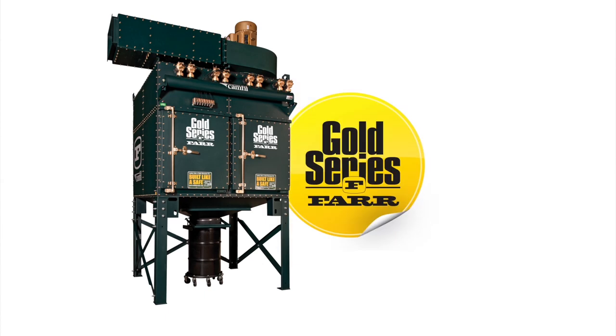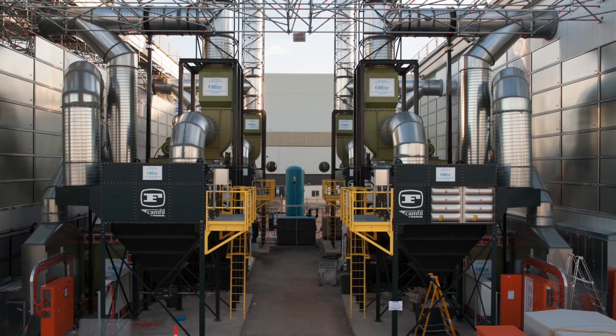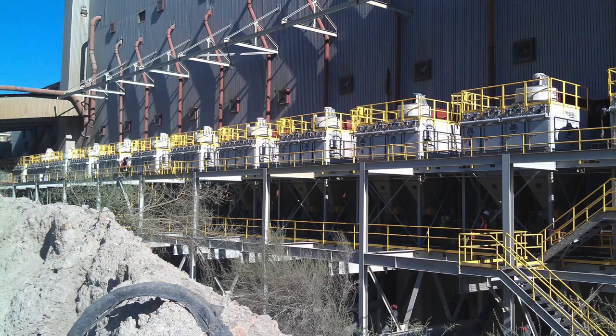This is the Fargold Series Industrial Dust and Fume Collector, which has a modular design to give optimum flexibility and fast delivery.